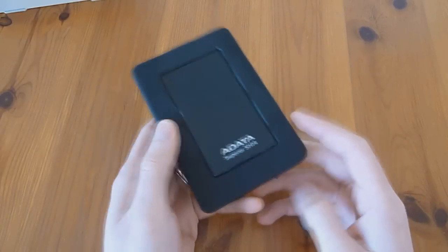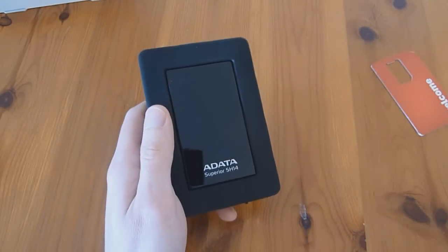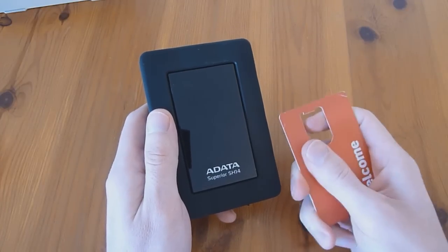All you're going to need is the drive itself, and then I used a credit card for the most part to pry open the case. You may want a plastic scribe or a mini screwdriver to help pry things open, but there are no screws involved. All you need to do is a lot of prying.